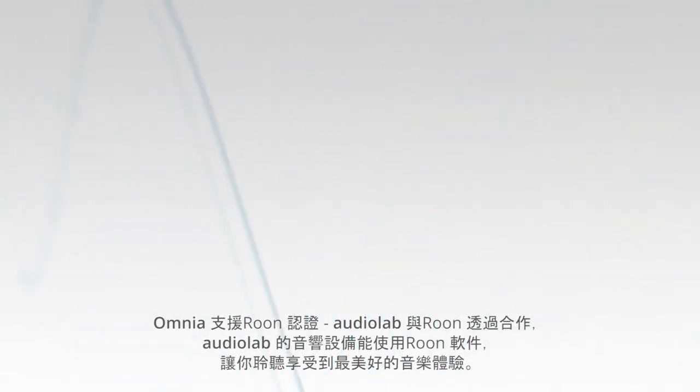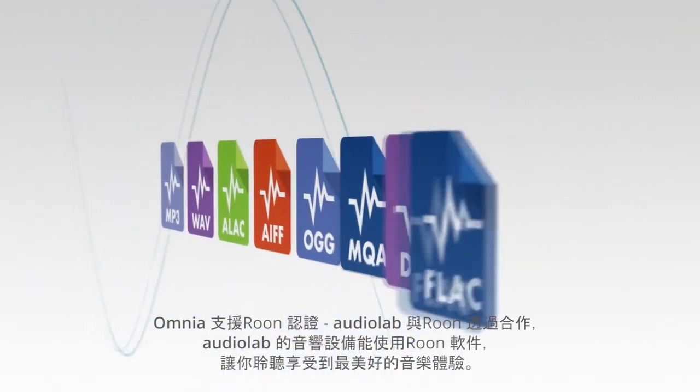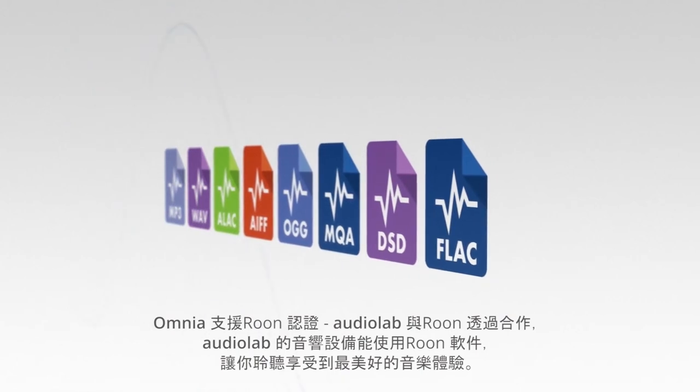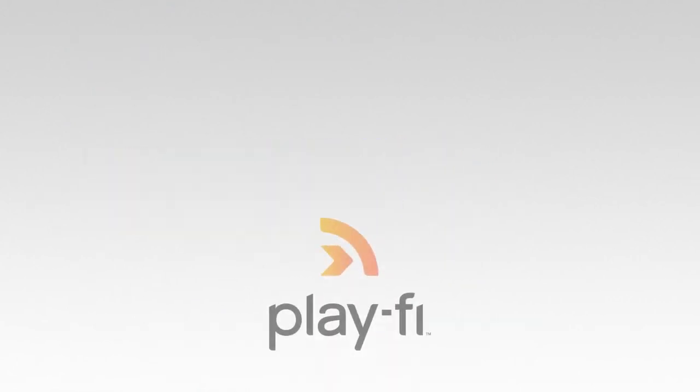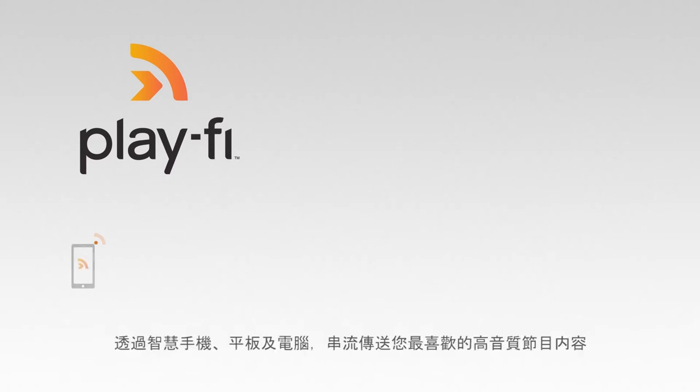Omnia is Roon tested. Audiolab and Roon have collaborated to ensure you have the best experience using Roon software and Audiolab equipment together, so you can just enjoy the music.